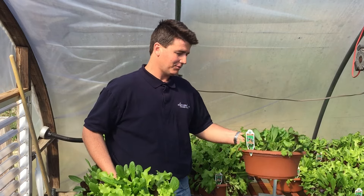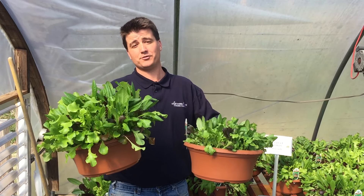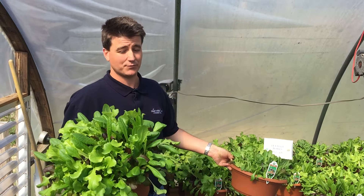From this to this is about four or five days of growth. Springtime is when they love — 70 degree days, 40 degree nights.